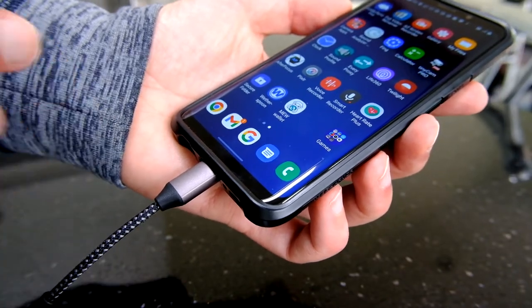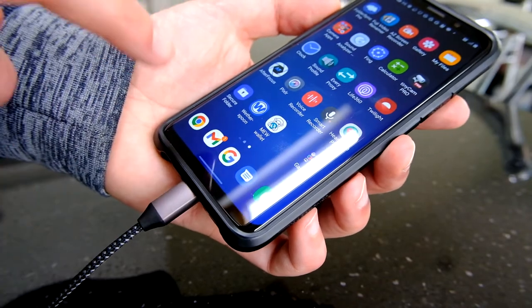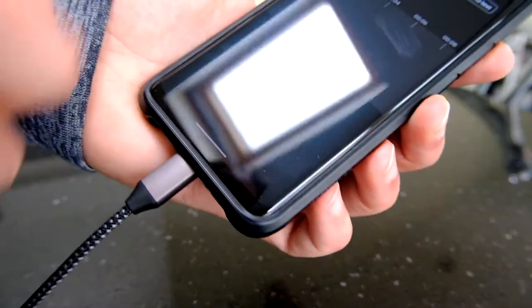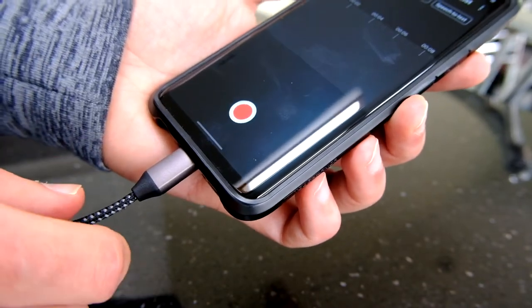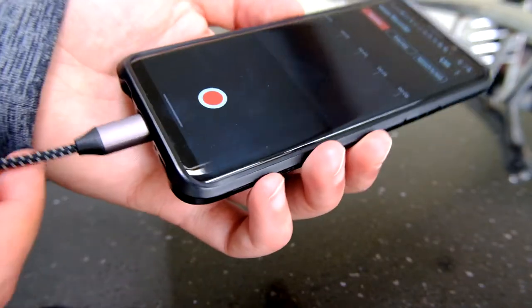From the point of view of the microphone input, which is really what I was interested in — let's fire up the voice recorder. It says at the bottom 'an external mic will be used to record,' so that's great, it's picked it up. Let's do a couple of tests.